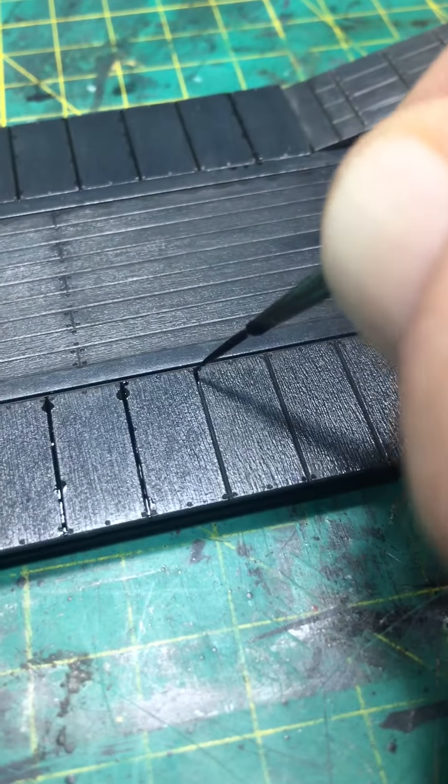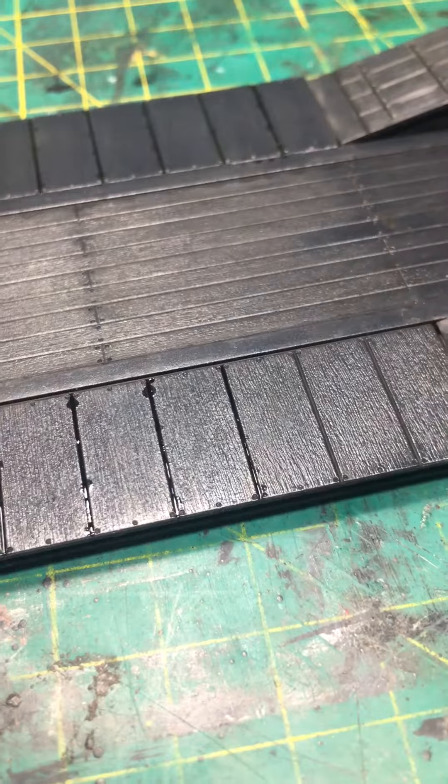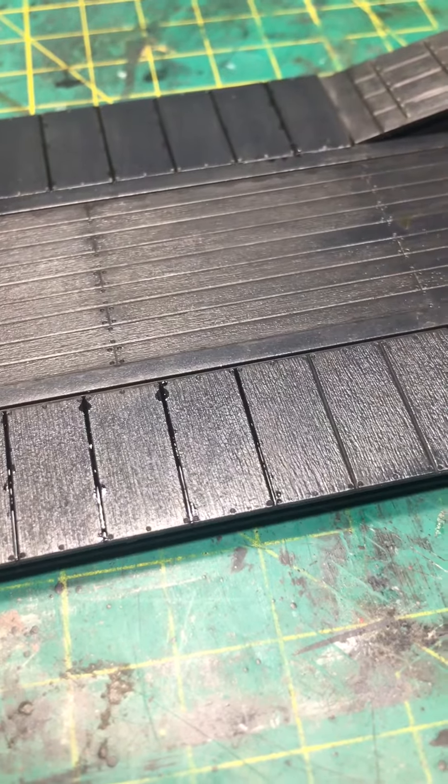Shaky, janky camera — it's all a learning curve.